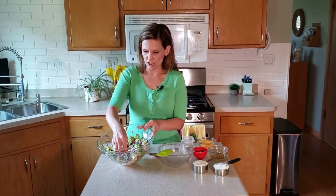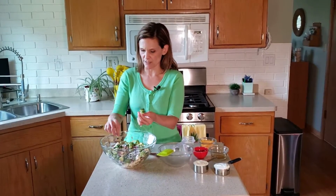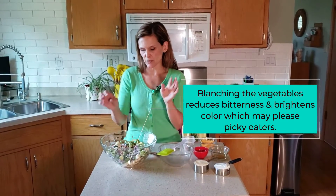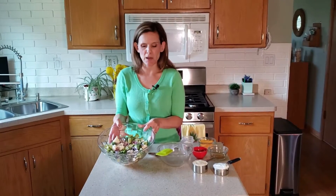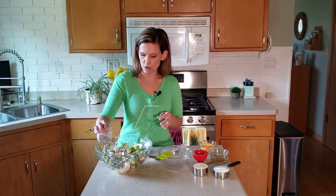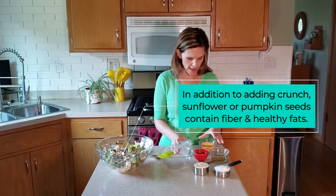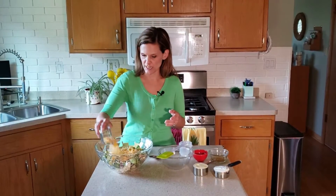What I also like to do, especially if you're serving this to kids, is cut the flowerettes into more bite-sized pieces. It makes it a little bit more tolerable for people to eat. Then you're going to cut up a little bit of red onion — about half of a small red onion — and then add a few tablespoons of sunflower seeds. If you don't have those on hand, you can use pumpkin seeds instead. And then you're going to add about a half a cup of shredded cheese.